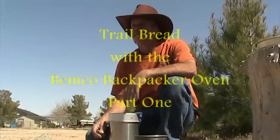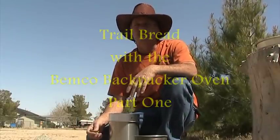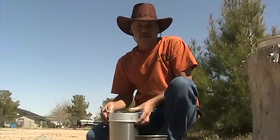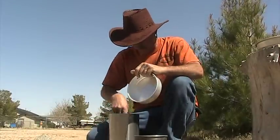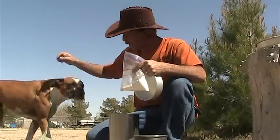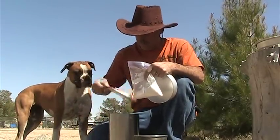Okay, here we are back in my backyard. I'm going to show you guys how to make a new recipe I've come up with called trail bread. It's pretty simple — actually very simple. Just get your flour. It takes one cup of flour. There's my dog Roxy. One cup of flour, a little vegetable oil.